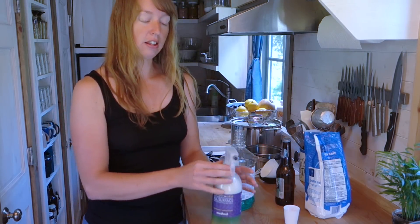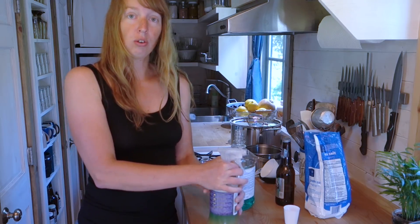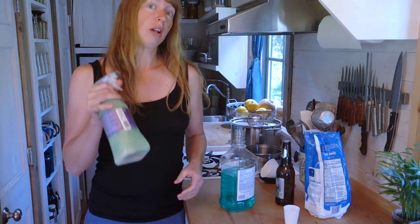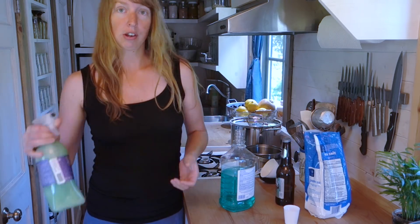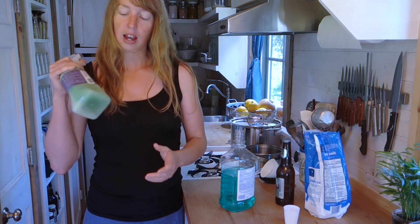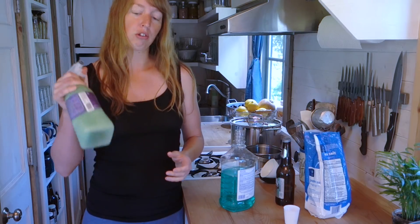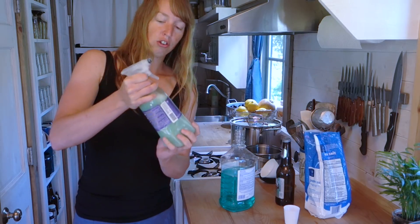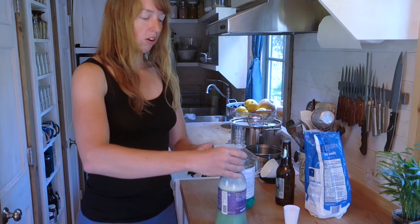I just spray it on everything, and this stuff lasts for two, two and a half months, so I only do this once per summer. Normally I do it a little before this, but we've had so much rain — I wasn't outside that much anyway, and I didn't want it to get washed right off. Though it does seem to stick through some rains. I can already hear a lot less salt shaking, so I know it's starting to dissolve.